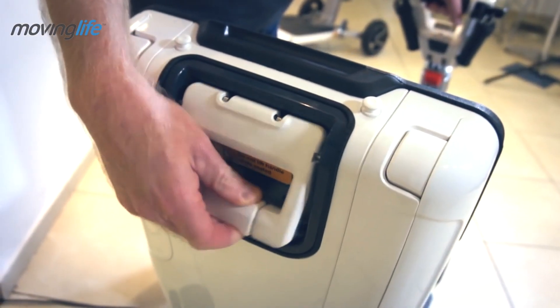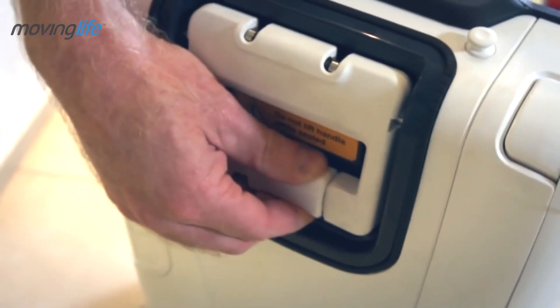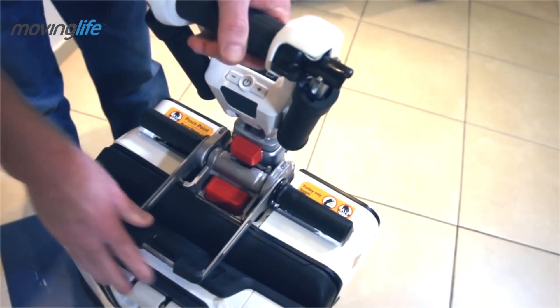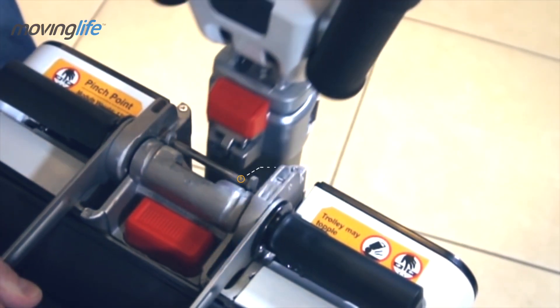To lower the seat, release the secure lever of the back handle and bring the handle to a 90 degree position. When engaging the tiller with the chassis, make sure the lock under the small red button is parallel to the engagement pivot.